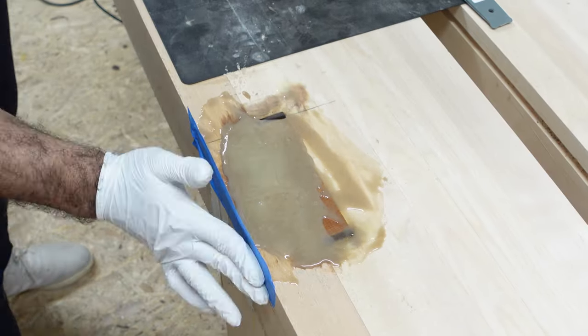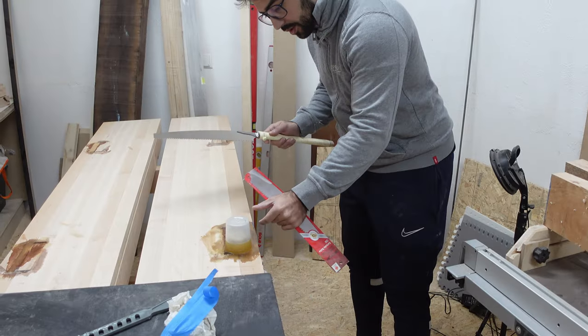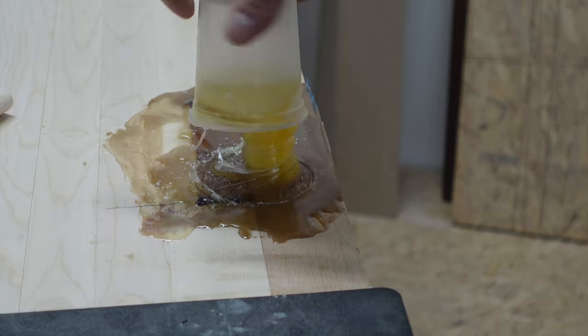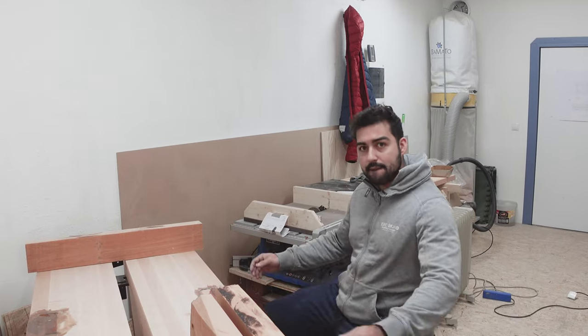I tried to fill all the gaps, and that cup you see there serves a purpose. The epoxy was getting through the gaps and I wanted all gaps closed, so I just flipped the cup over that spot and after a day I removed the cup.